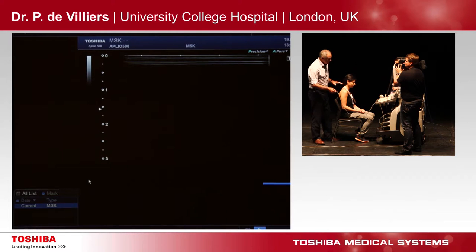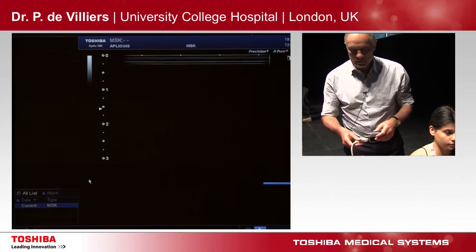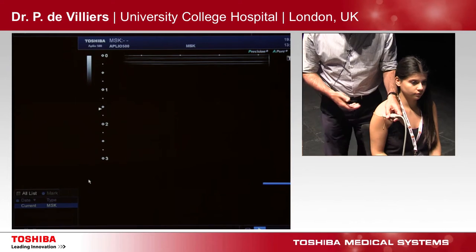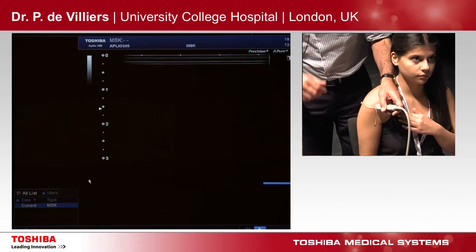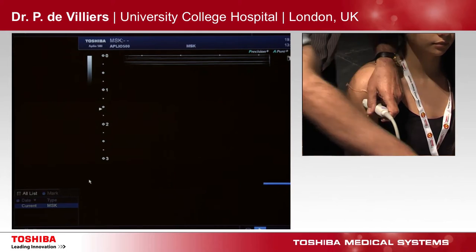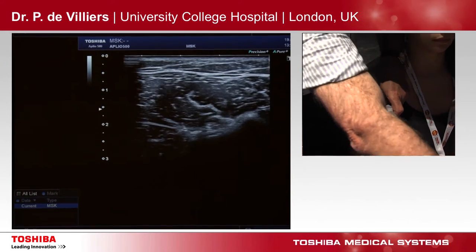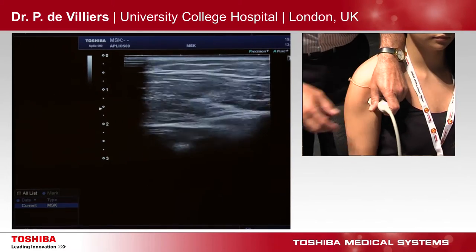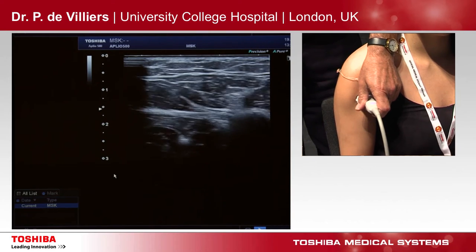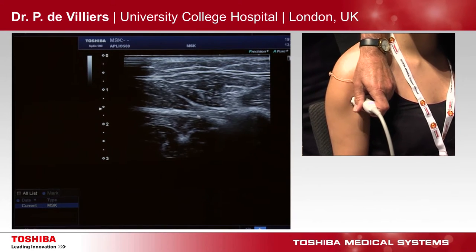I sit the patient like that. And when I scan, I have an anchoring hand and a scanning hand. So when I'm doing that side, I do it this way; when I'm doing this side, I do it this way. In the view that you dynamically move the shoulder. And then you always have to have a starting point.